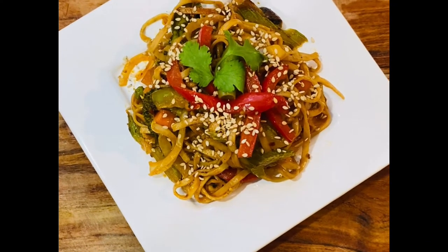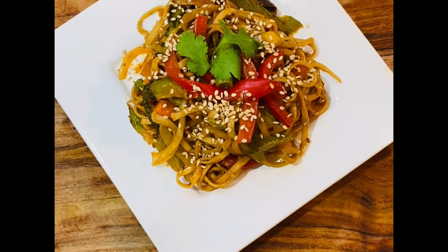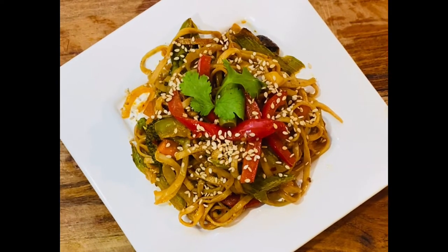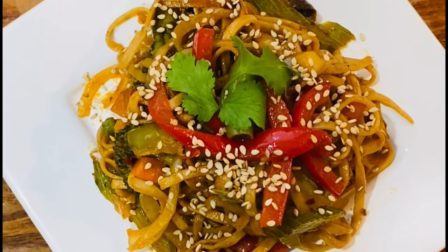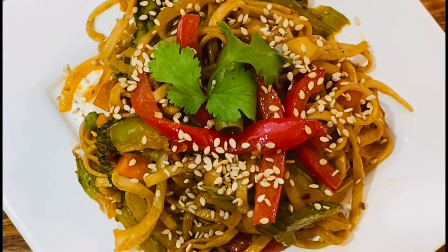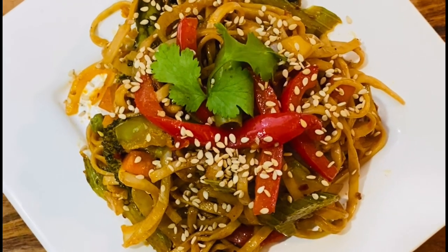Please leave your feedback in the comments — how do you feel about the combination of peanut butter and noodles? Please do like, share and subscribe to my channel Dune Girl for more exciting and upcoming videos. Till then, stay safe, take care.